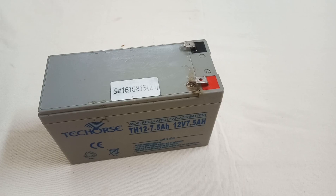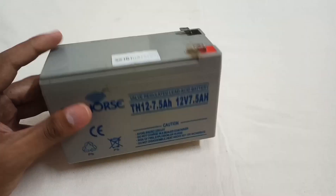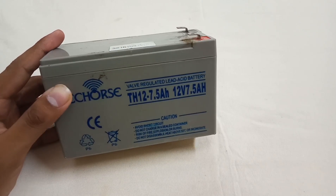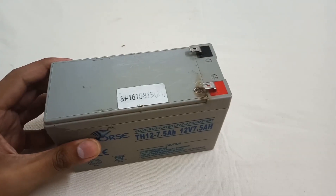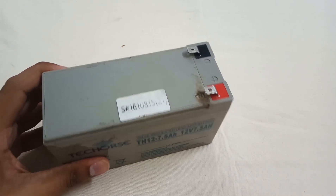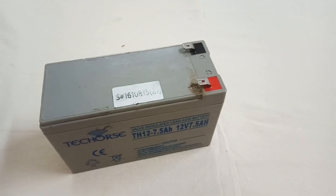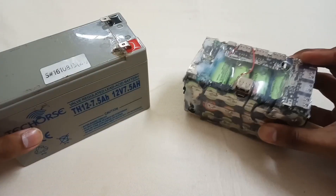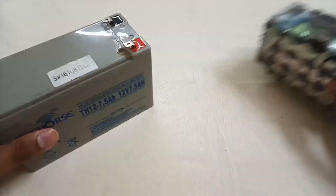Hi, welcome to my channel. Today in this video I'm going to show you how you can use this 12-watt lead-acid battery to make a power bank, so you can charge your phone and some other appliances with it. In simple words, we have to convert this battery into this power bank.